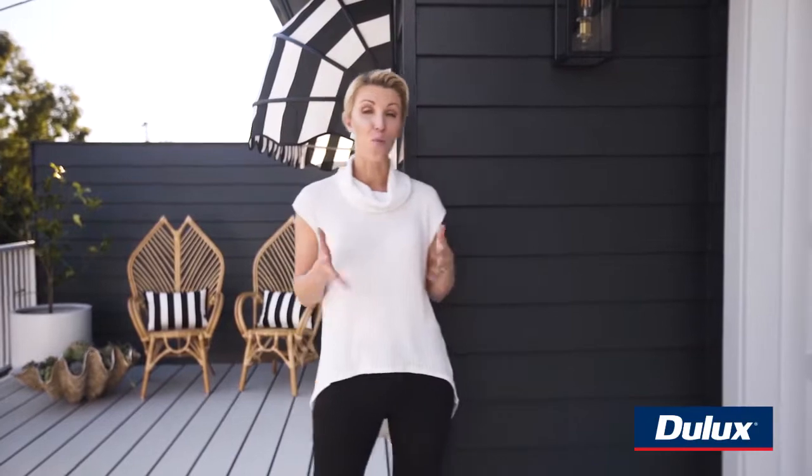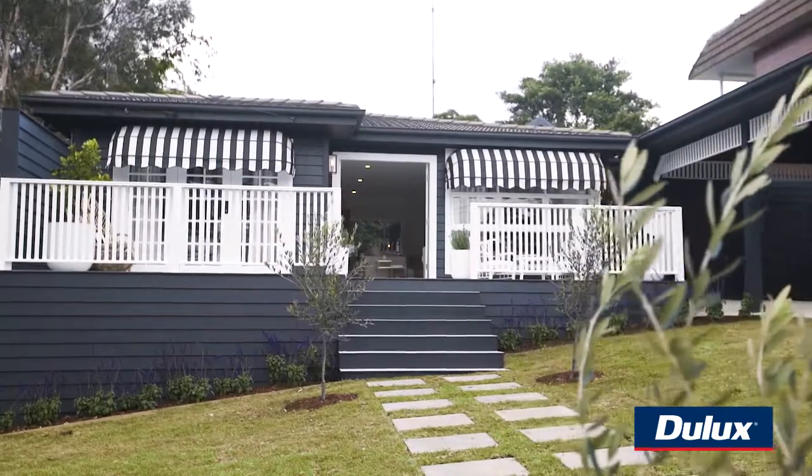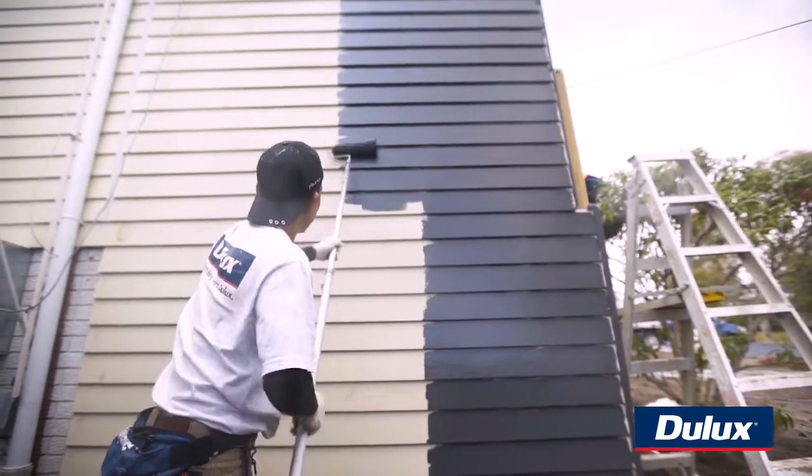On the exterior of the home we like to use Dulux Weather Shield because we know it will stand the test of time. And here's a tip: it's really important to use Dulux paint with Dulux colours so then you're guaranteed to get the result you're expecting.